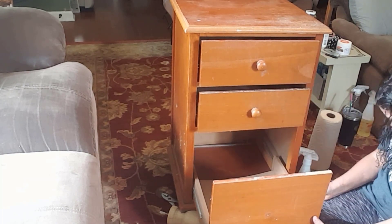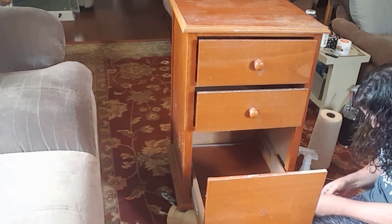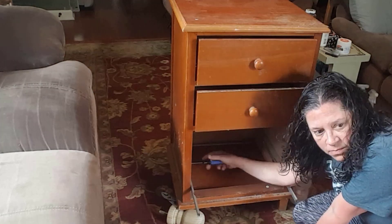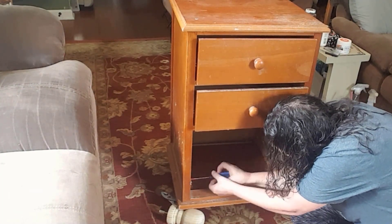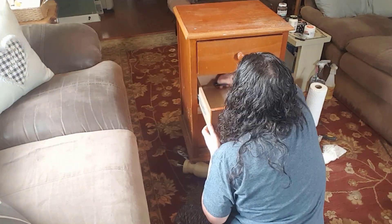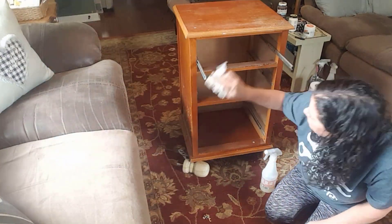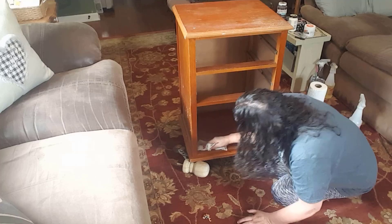It was still cold outside so I brought it indoors to start working on it — hubby didn't like that too much when he got home. I started by removing the bottom drawer to see if I could repair it, and also removed the two other drawers. I then used a mixture of water and bleach to clean the entire piece, and let me tell you, it was nasty.